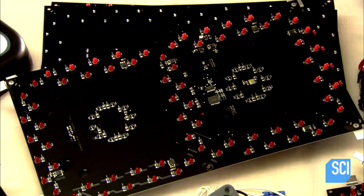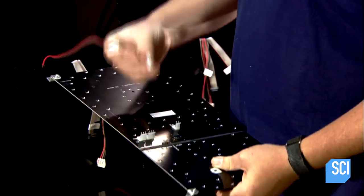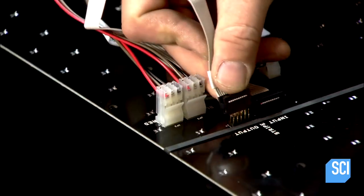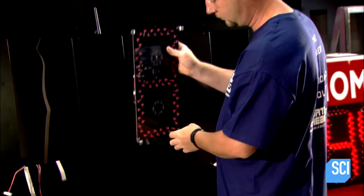There are several light-studded digit plates on a scoreboard, and each can flash any number. He wires them in a loop, interconnecting them in what's known as a daisy chain configuration. He also plugs in a ribbon style cable to link the digits to the scoreboard's processing module.